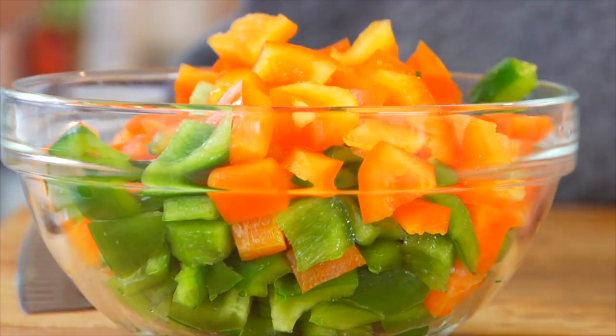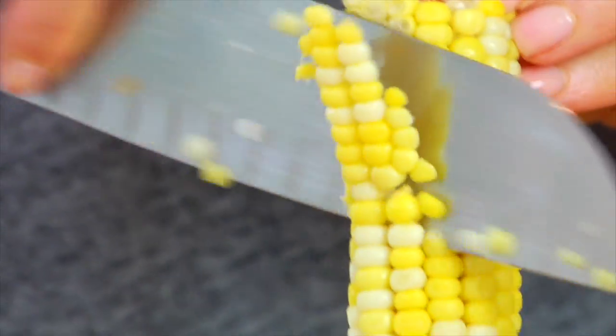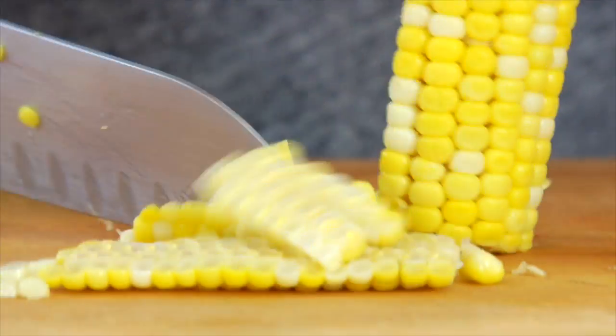The only other ingredient that I'm prepping is my corn, and that's because I just happen to have some leftover corn on the cob in the refrigerator. So I'm just slicing the kernels right off the cob and using those for the recipe. Now if you didn't have leftover corn, you could certainly use some frozen corn or even some canned corn — all three would work perfectly fine. So now let's get over to the stove and start cooking.